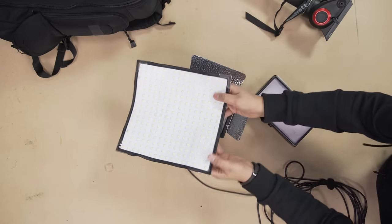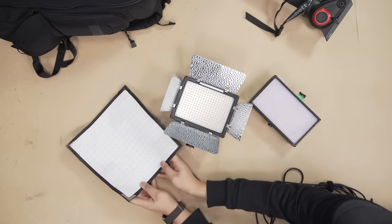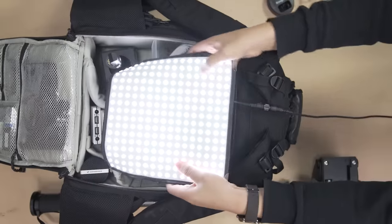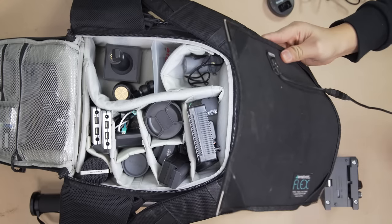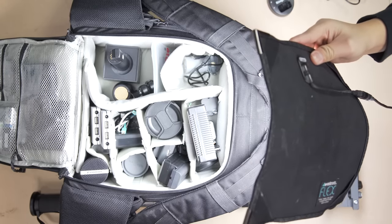We also brought along one of my new favorite lights: the Westcott Flex, which is a 10 by 10 inch flexible LED panel that is very easy to roll up and pack in a bag. The Flex also has an inline dimmer giving us full control of the light output. We will mainly be using the Flex in situations where we have a bit more time to set up — for example, this week's upcoming on-location WAN show.